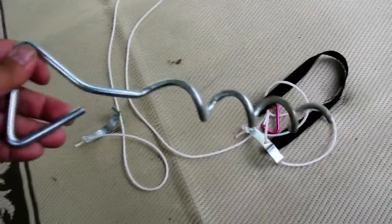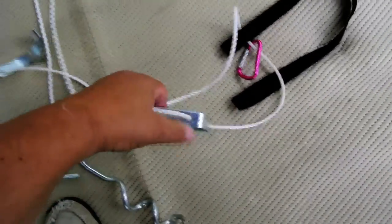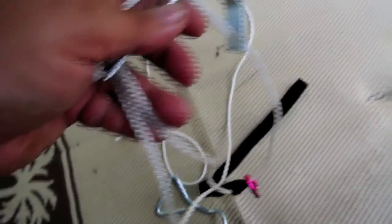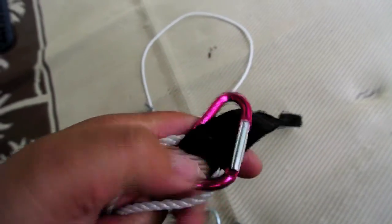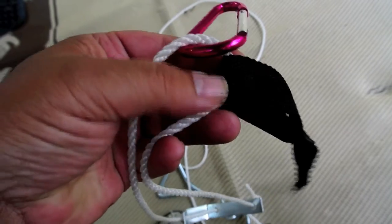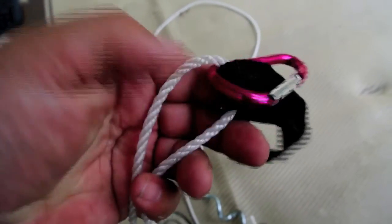You get a stake down, which is here, that screws into the ground, and then you get this little metal bracket so that you can adjust the tension on the rope. This carabiner and piece of strapping is something I added — these two don't come with the Happy Hook itself.